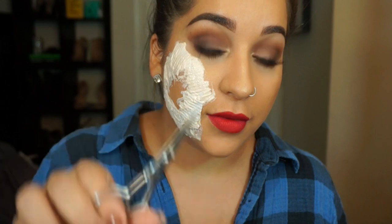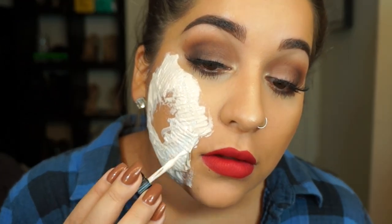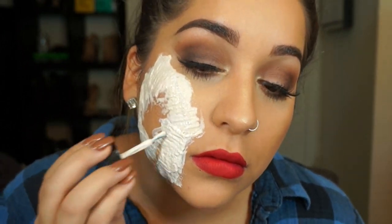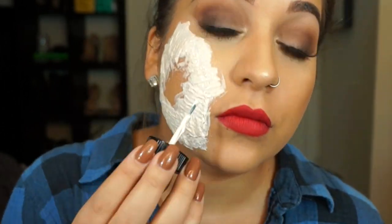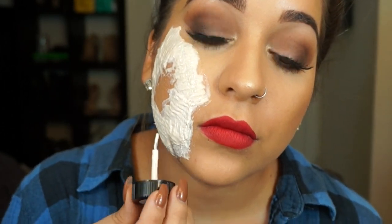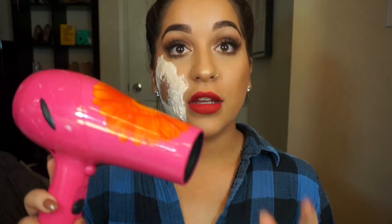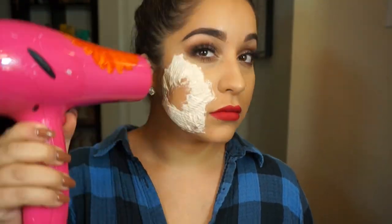Continue doing this all around the whole area. You actually do want some of these pieces on hand because they will help for the cutting process. Now take a blow dryer and put it on low. Now let's start the ripping process.